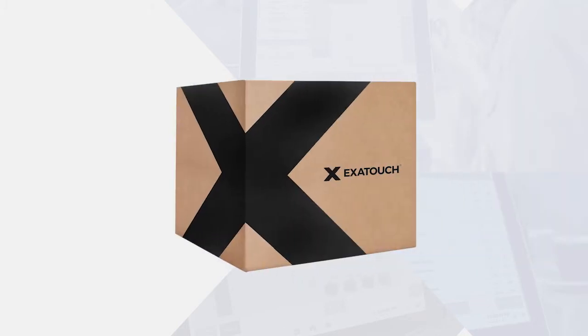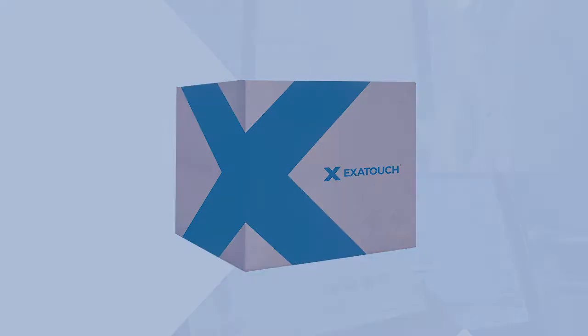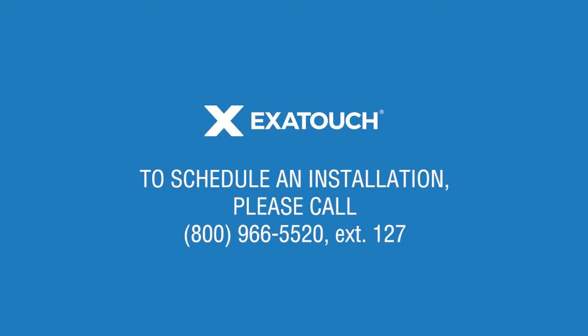Great news! Your Exitouch point-of-sale system has arrived. Before you get started, please contact our in-house support team to schedule your setup and installation call. We'll help you get up and running quickly.